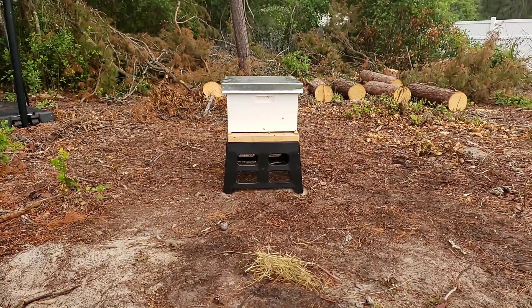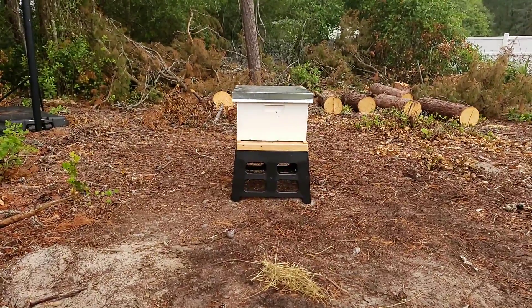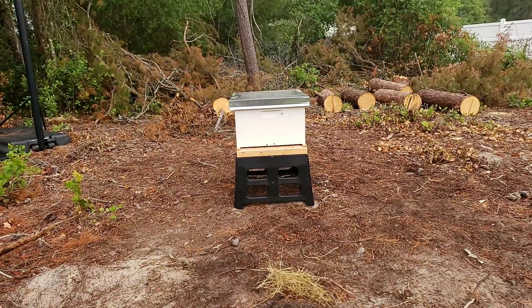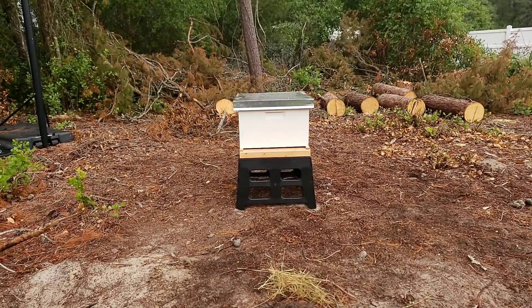I just want to show y'all what we're doing. This is about 8-something in the morning, and I just had to come out here and check on them. We installed them last night.